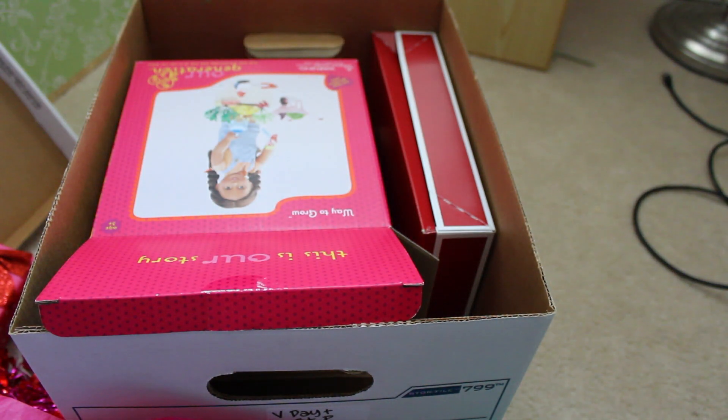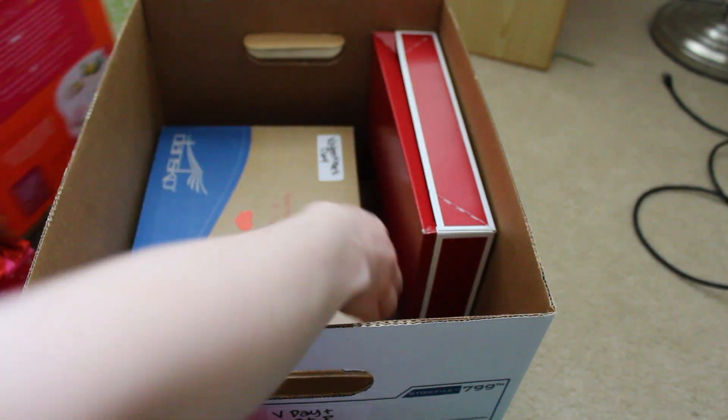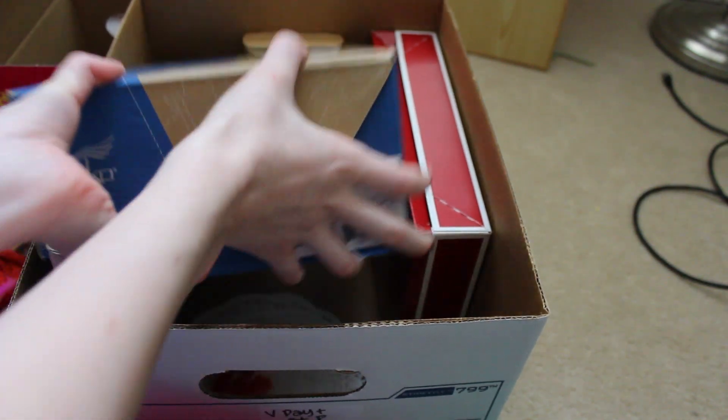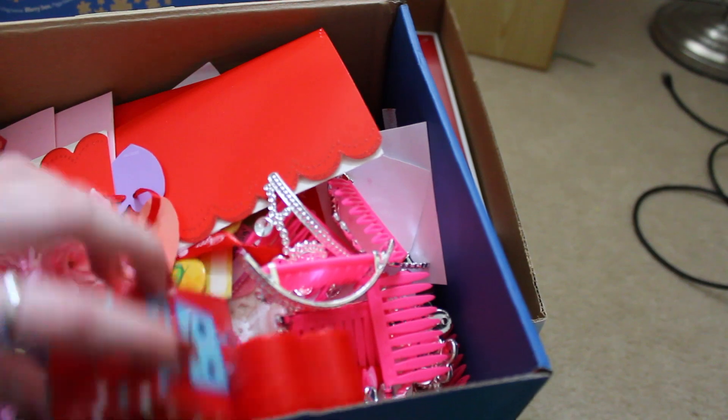So that's mostly what the Valentine's decor is. This has always been one of my favorite holidays. I feel like I say that in every one of these unboxing videos — like I love doing the Christmas decorations, I love the Halloween ones, but I also love Valentine's Day. It's probably my favorite holiday.